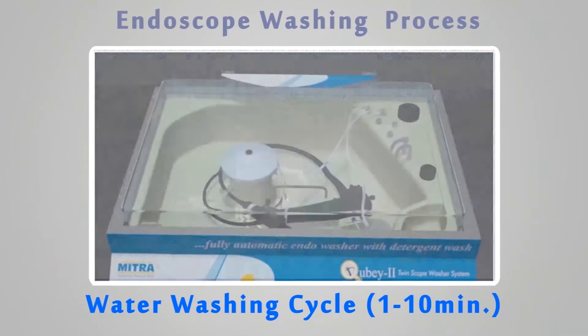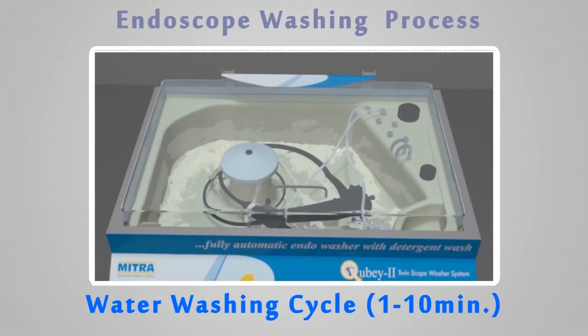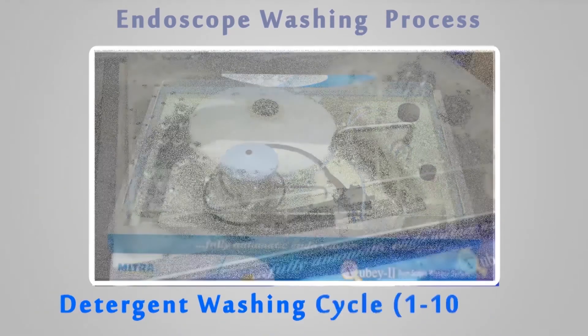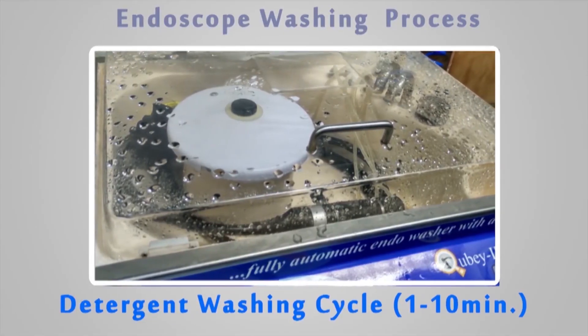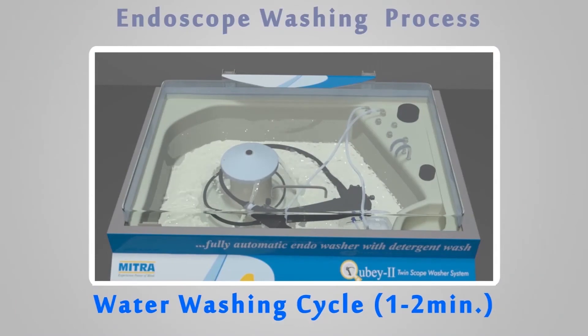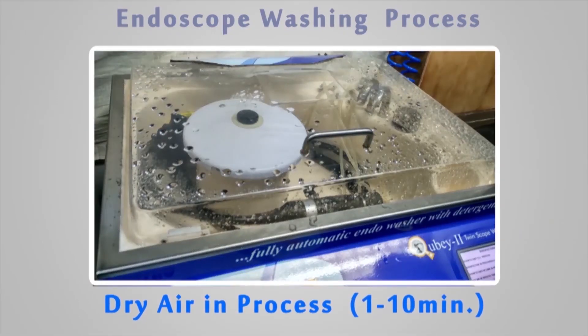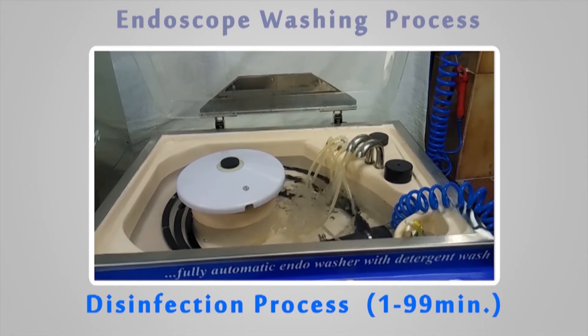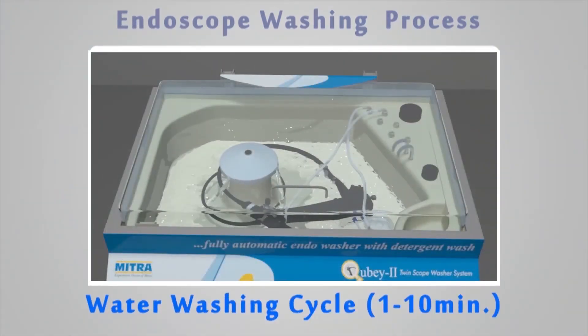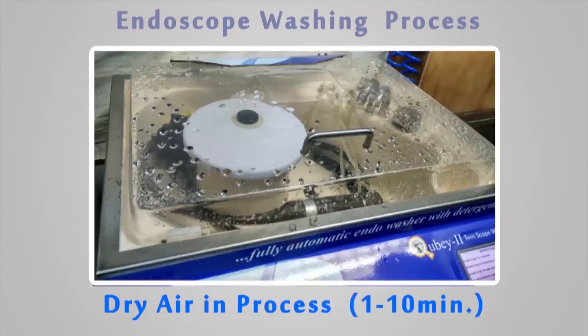Water washing cycle: 1 to 10 minutes. Detergent washing cycle: 1 to 10 minutes. Water washing cycle: 1 to 2 minutes. Dry air in process: 1 to 10 minutes. Disinfection process: 1 to 99 minutes. Water washing cycle: 1 to 10 minutes. Dry air in process: 1 to 10 minutes.